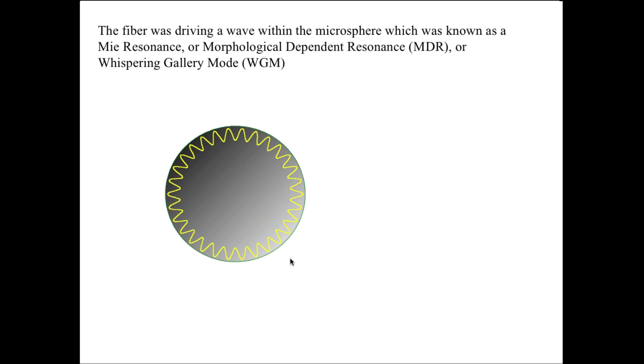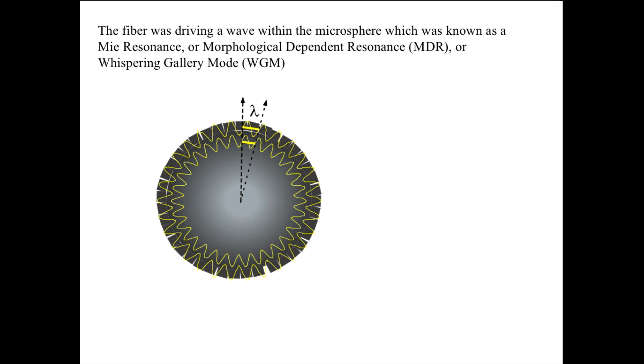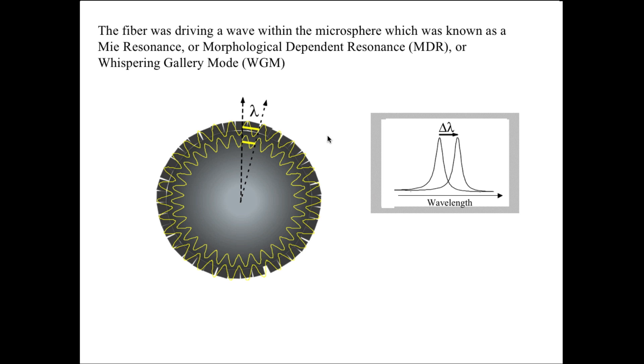Suppose some antibodies were placed on the surface and they attracted antigens from solution, as I supposed at the time. Then what would happen basically is that you would expect the wave to move outward — scale up. And as it's scaled up, it's quite clear that the circumnavigating wavelength would get longer after the layer was deposited than it was before, and every resonant peak would shift to longer wavelength.